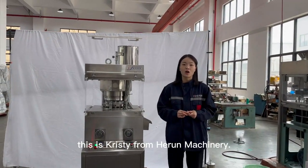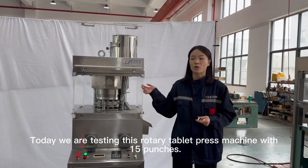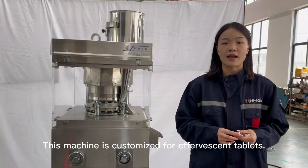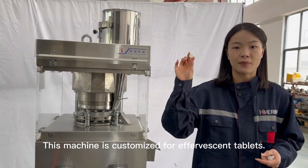Hello everyone, this is Christy from HomeMachinery. Today we are testing this rotary tablet press with baby punch. This machine is customized for an aggressive tablet.